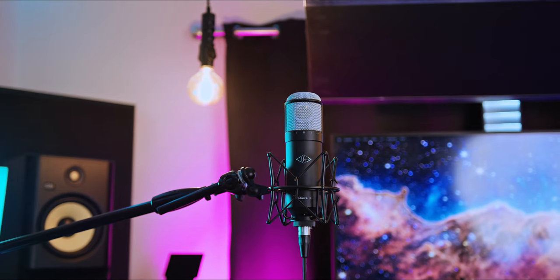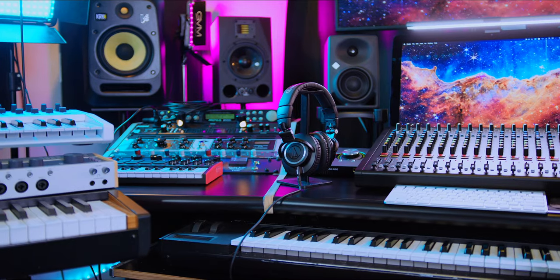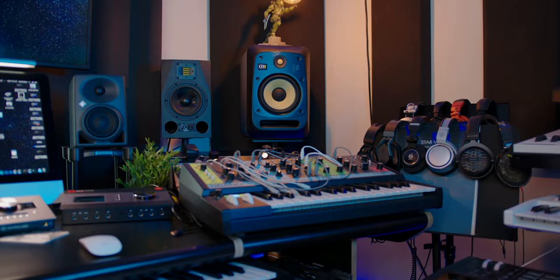If you are wondering why we have this beautiful preamp and channel strip here, we're going to talk about that later as well, because these can work together. If you're interested in these microphones or anything else you've seen in my home studio, be sure to check the description below — I have everything listed down there.